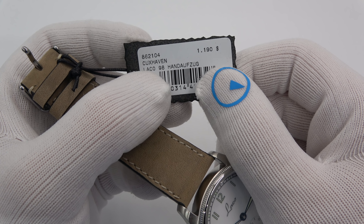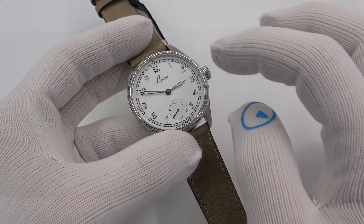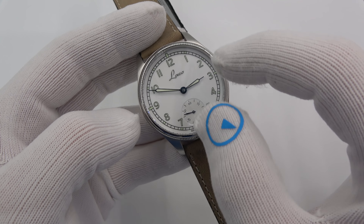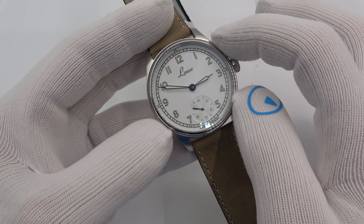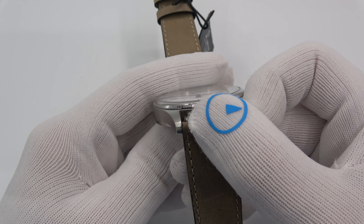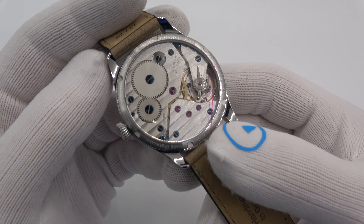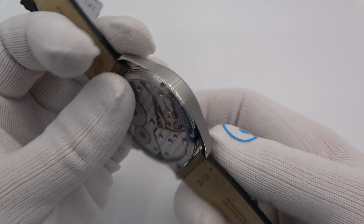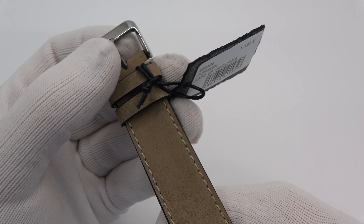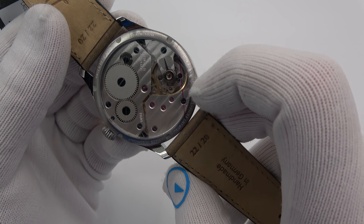It's hand-winding the Laco 98 movement, which is basically a Unitas 6498. They're called Navy watches because they resemble watches worn by the Navy many decades ago. The size of the watch is 42.5 millimeters in diameter, 13mm thick, around 49mm tip to tip, and it has a 22mm lug. It features sapphire crystal with anti-reflective coating on the front and sapphire crystal on the back. Water resistance is 100 meters, or 10 atmospheres.